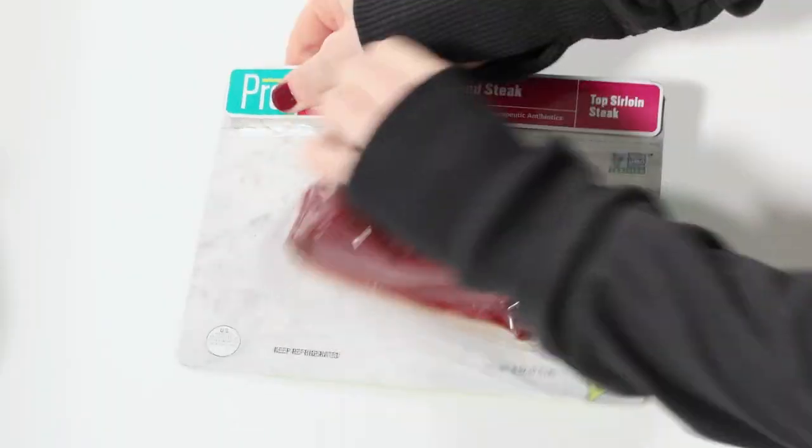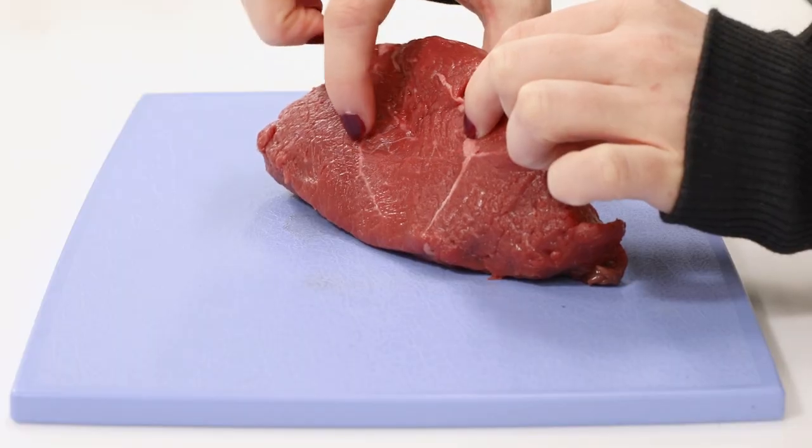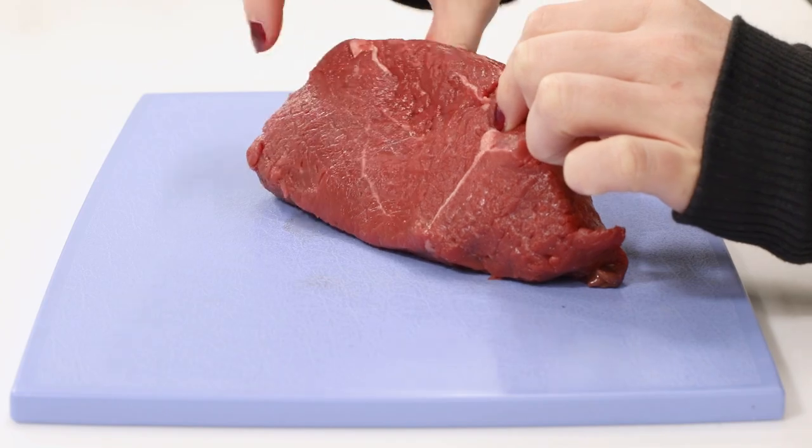Let's talk about marbling. When you hear people talk about marbling, they're talking about the intermuscular fat that's inside the steak. It's the small flecks of white inside the muscle.